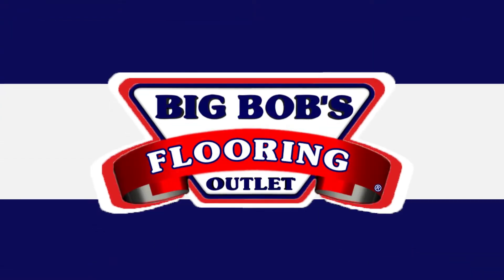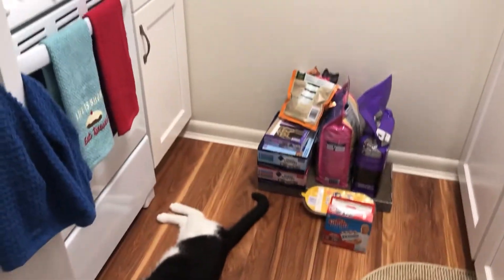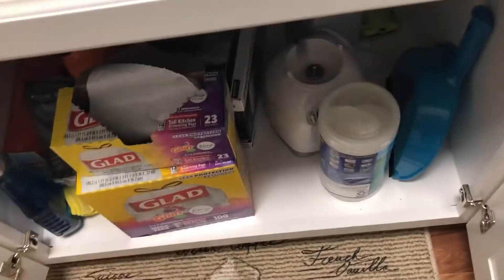Hey everyone, it's Shannon with Big Bob's Flooring and today we're going to be organizing my kitchen cabinets. I live in a studio apartment so I have very limited space for organization here. I've got very few cabinets and I have two cats. As you can also see, I don't particularly have a set organization here.